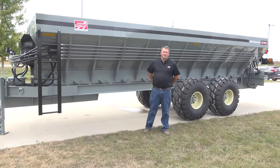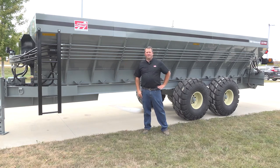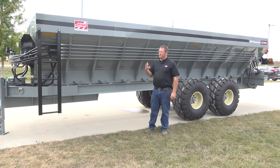Hello, my name is Derek Bontrager with Stutzman's. Standing today in front of the BBI Endurance, this is a lime litter spreader. You can use it for lime, litter, shavings, anything that's a very bulky material, maybe bark.